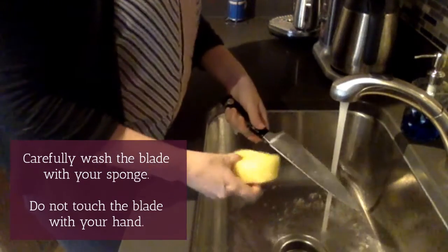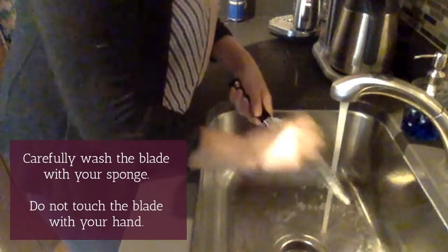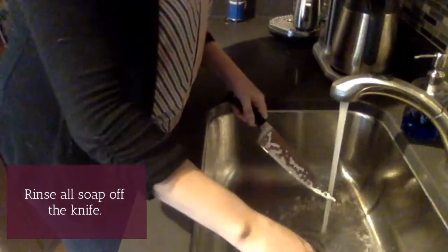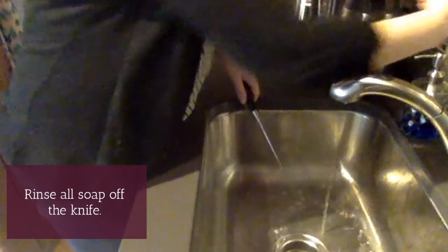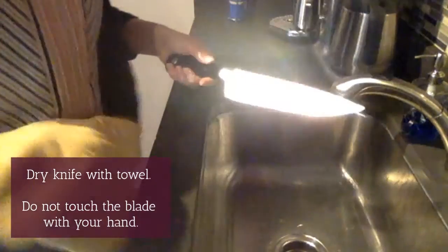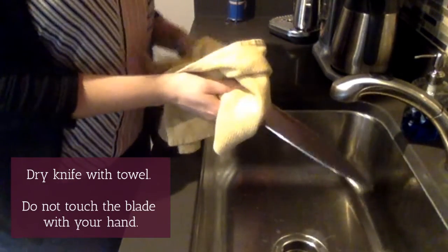Carefully wash the blade with your sponge. Remember, do not touch the blade with your hand. Rinse all the soap off your knife. Dry your knife with a towel — do not touch the blade with your hand.